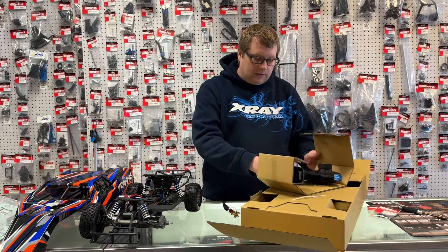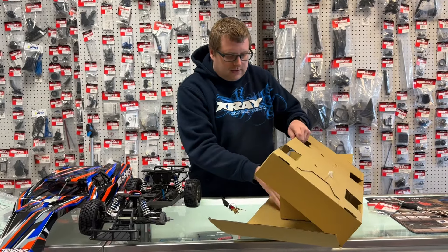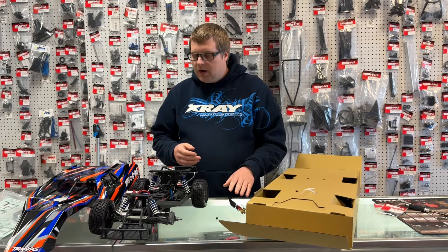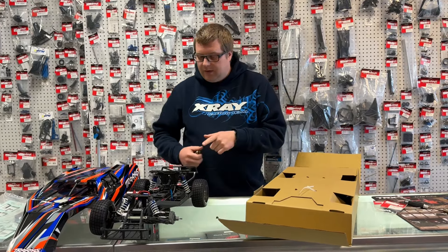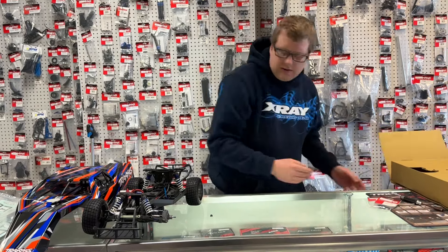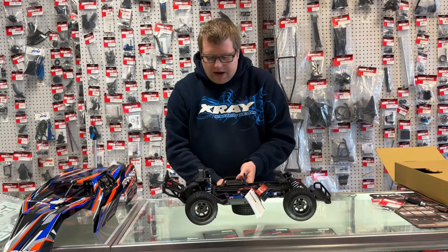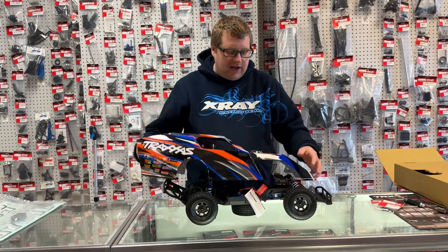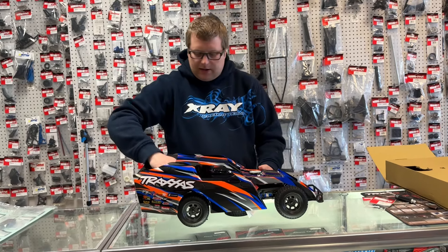One other thing Traxxas did release alongside this car — though it doesn't have to go directly with it — is a brand new 5200mAh 35C 2S LiPo hard case battery. A lot of people are possibly going to spec this into the car for a spec class, whether running on asphalt or dirt. It's going to be a sweet option to keep things easy for anybody getting into the hobby.